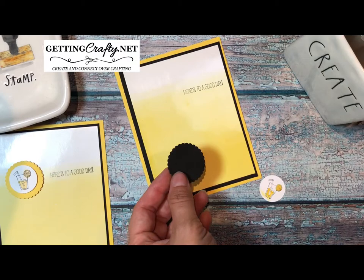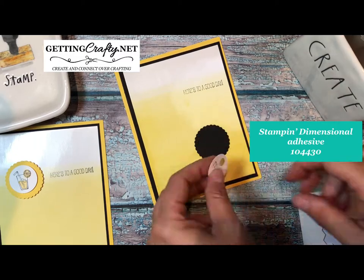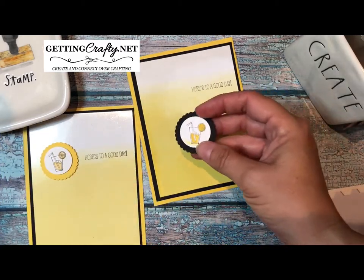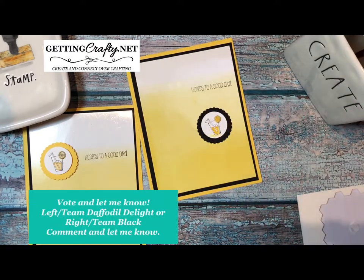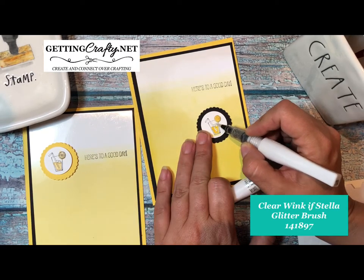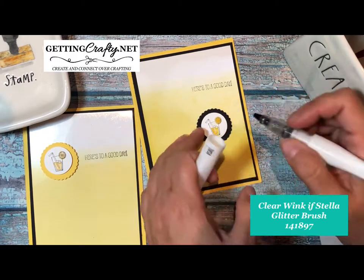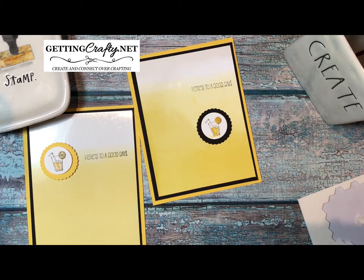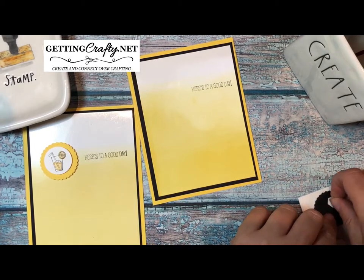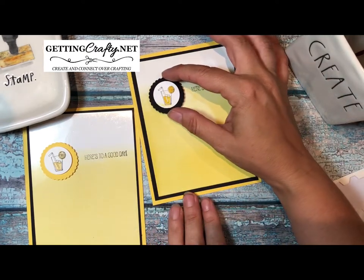Then we're going to put the two pieces together — use dimensional adhesive on the back of the watercolored lemonade and place it on the front of the scallop. On one version I used yellow to resemble the Daffodil Delight; here I'm using black. I'd love to know your opinion — are you team yellow or team black? Because it's a glass cup, I'm going to watercolor it with Wink of Stella on top — that's a glitter pen and it's awesome. Whenever you're creating an ombre card, go over it lightly to build up — too many people start heavy-handed and regret it. It's always easier to apply color than take it away.